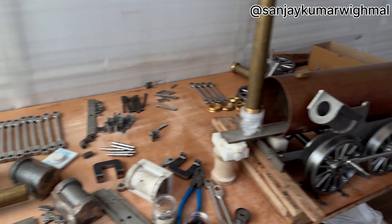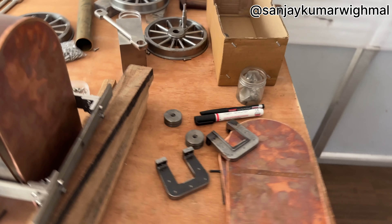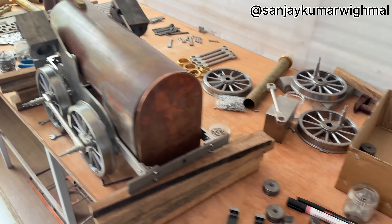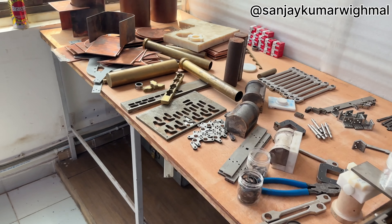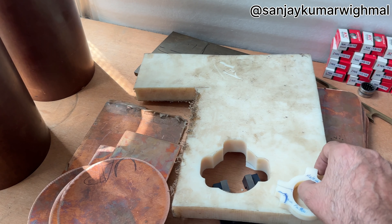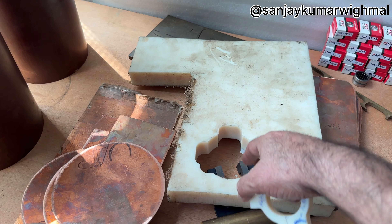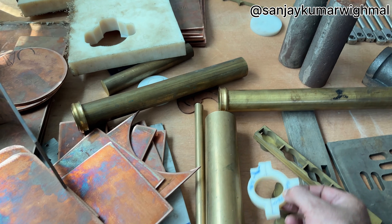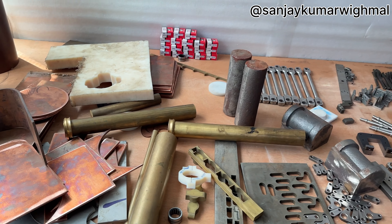I'm making four locomotives, and I'd say I'm making very fast — day and night I'm working. You can see this is the eccentric. For the eccentric motion, I've cut this from plastic. I'll get it casted and then cut and make the eccentric motion.